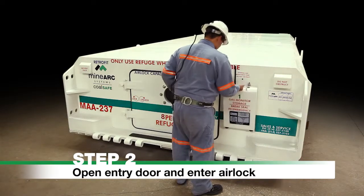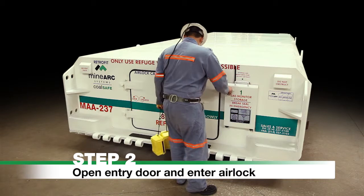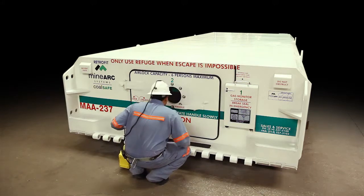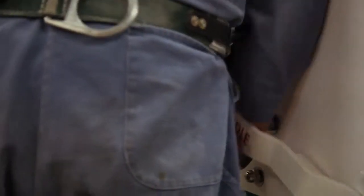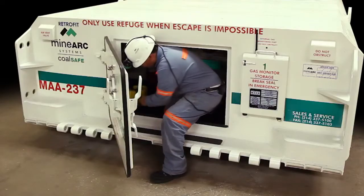Step 2. Open entry door and enter airlock. Before entering the airlock, ensure it is vacant by looking through the portal window. If the airlock is occupied, wait until it is vacant and the internal door is closed. Enter the airlock by rotating the handles to the vertical unlock position. Make certain to take both gas monitors into the airlock if carrying.